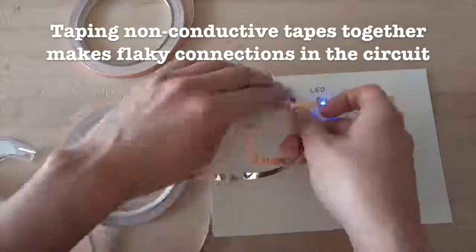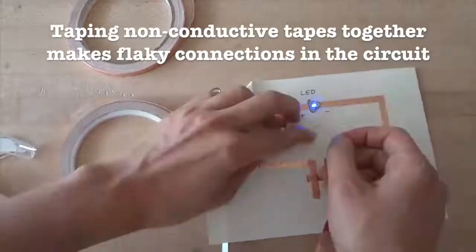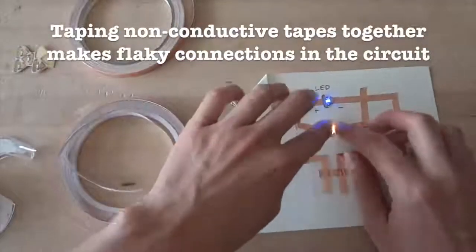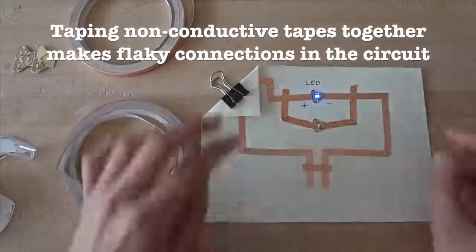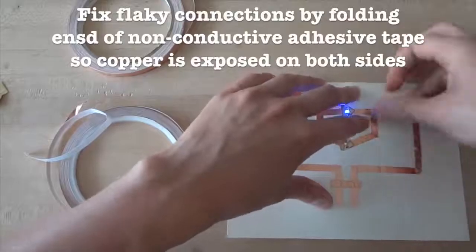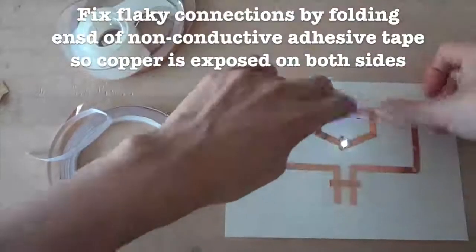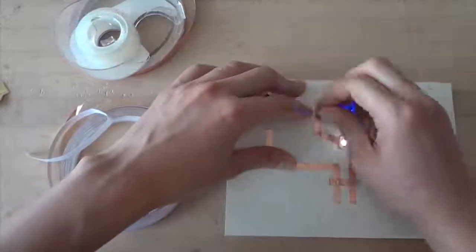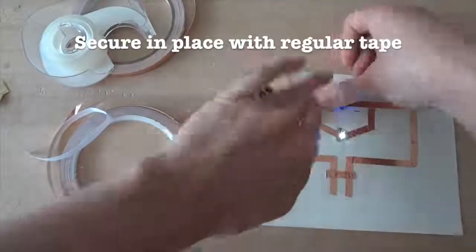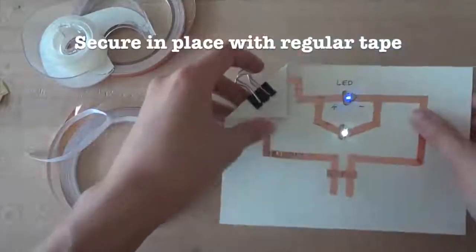Likewise, if you want to extend your circuit using non-conductive adhesive tape, just sticking the tapes together will create flaky connections. As a result, your circuit may flicker or not turn on at all. To fix this, at every junction between different pieces of copper tape, you'll need to fold back the ends so that there is exposed copper on both sides, and then tape the connection back down with regular tape to secure it. This way, the connections are much more reliable.